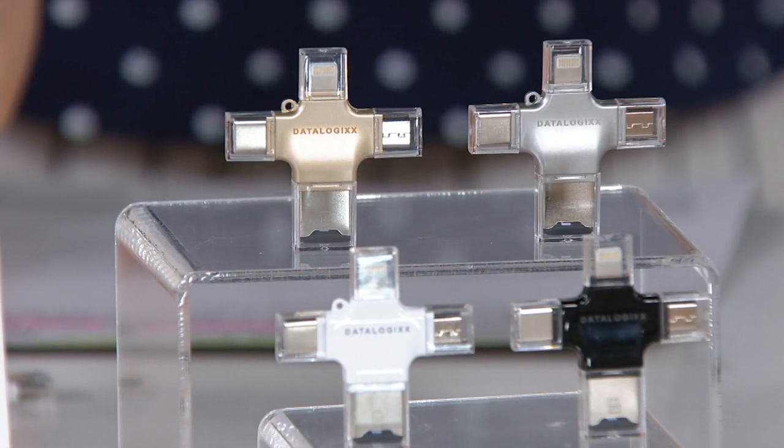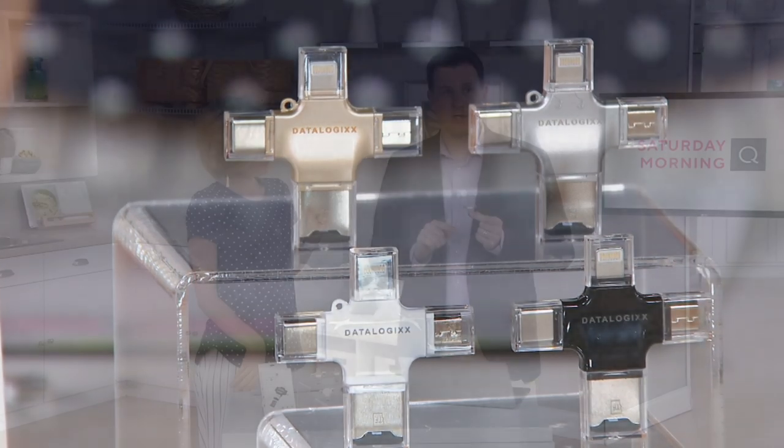Now we have color choices — gold, silver, white, or black. Really cool piece of technology here with these four different ports.